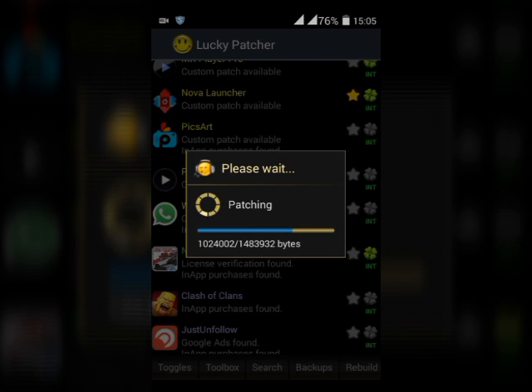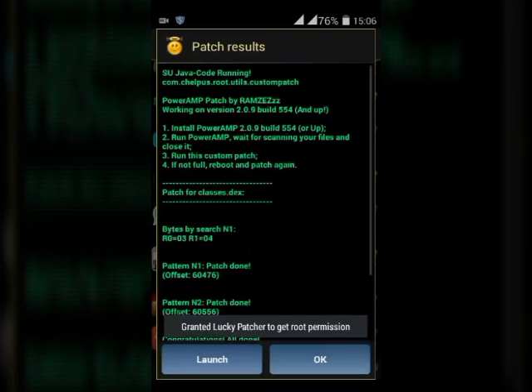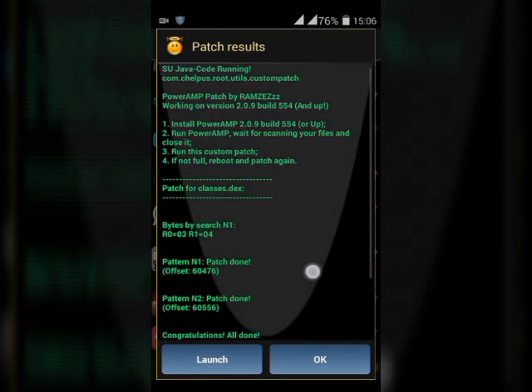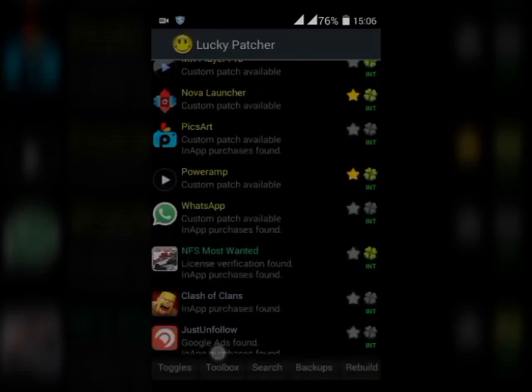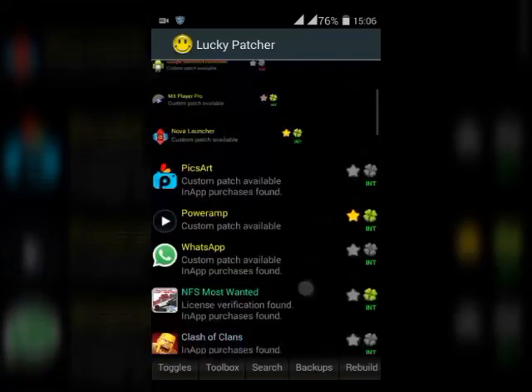Wait until the patching is done — it may take two to three minutes. Once it's done, you can see it becomes green, which means PowerAmp is purchased. If it becomes red, you'll have to do it again. Now go back to your PowerAmp.